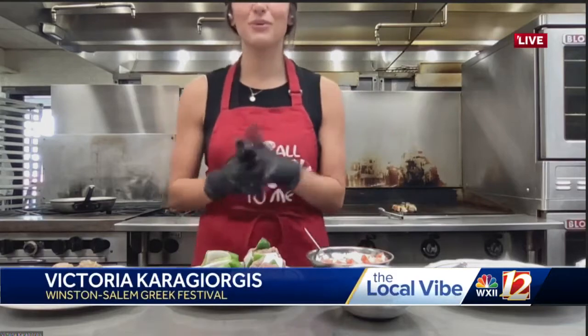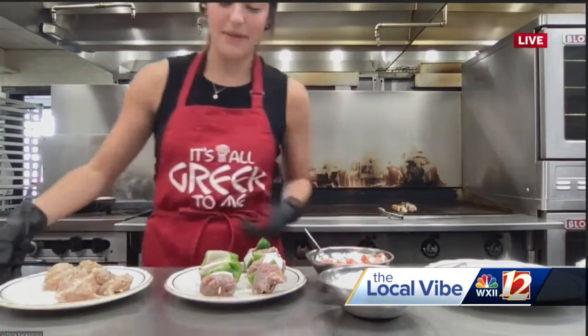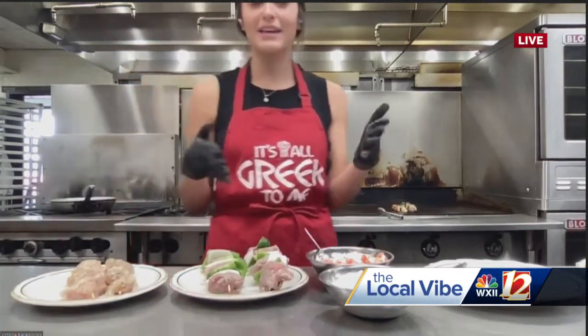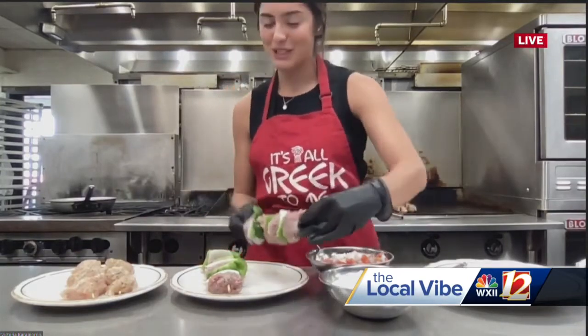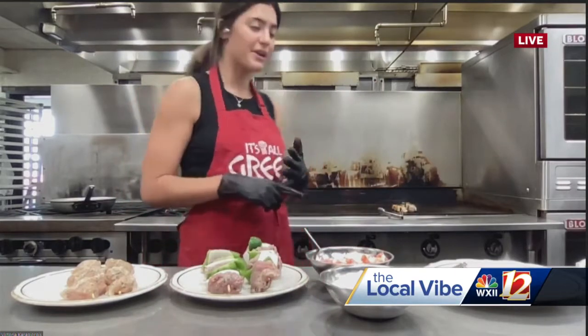So today I'm going to show you guys quickly how to assemble a pork and chicken souvlaki. Here we've got raw pork and then raw chicken. Us Greeks, we like to cook our meat on a souvlaki, which is a giant spit. So a souvlaki would mean like a smaller spit. Typical Greek marinade is going to be lemon, olive oil, salt, pepper, oregano.